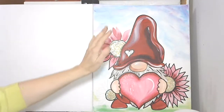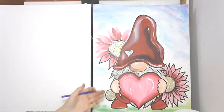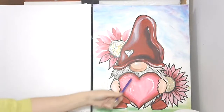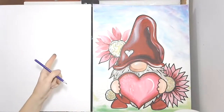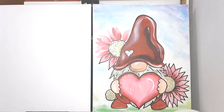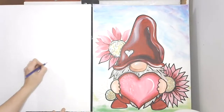Hi guys, it's Roxy Allen. I'm so sorry I've been running — we're gonna do the old Valentine gnome. I know I didn't finish this last time, but that's okay. For those of you that are already pre-drawn and ready to go, awesome. For those of you who are not yet, let's get started.